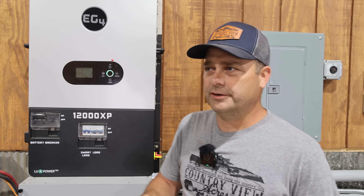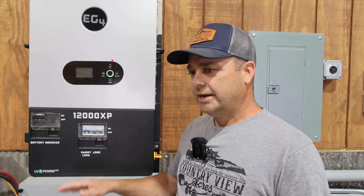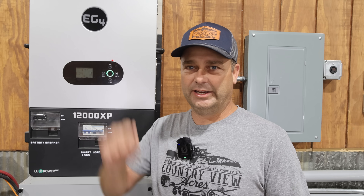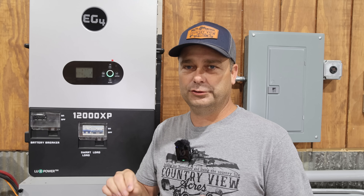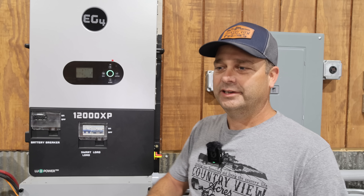There are really two scenarios. The first scenario is say your battery gets up to like 95%, 100% charged. At that point, your solar power — if there's nowhere for it to go — it just clips it and uses whatever solar it actually needs. So there's a lot of unused solar power that you're not utilizing. You could have the smart port turn on and power something to try to use that extra solar power when it's available.